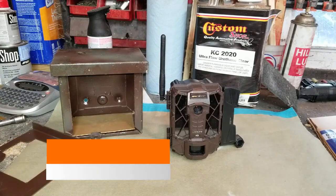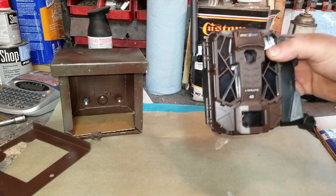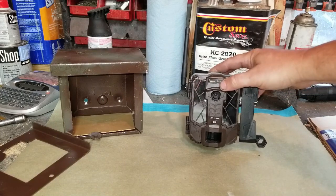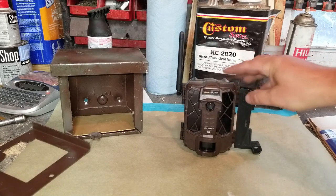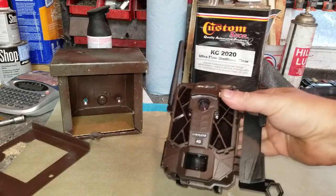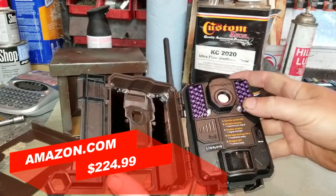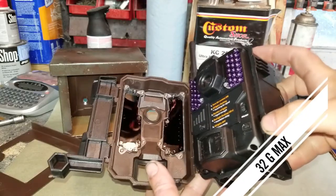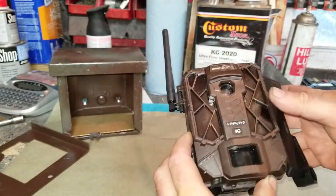This is a quick video on the Skypoint Link Evo 4G camera. This has been done before so I'm not going to go through the setup too much, maybe a quick run-through. This is one of the cheaper cellular cameras — no screen, nothing fancy. It's got an on/off button and card reader on the side. Everything is done in the software, so there's not a whole lot going on.